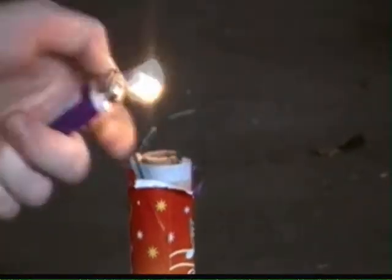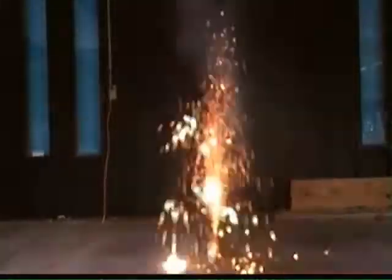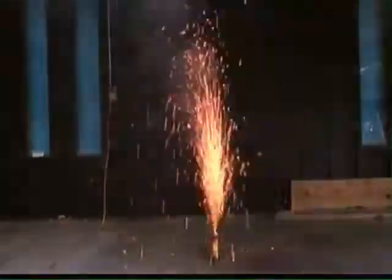And last but certainly not least, we're headed for a shower. No, no, no — I don't mean that. I'm talking about one of these wicked cool pyro showers right here.